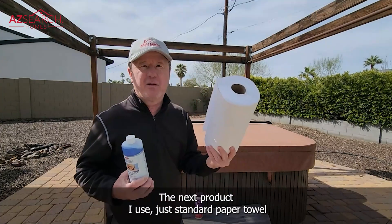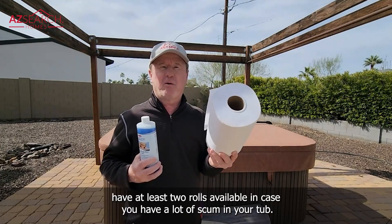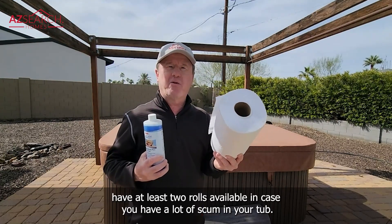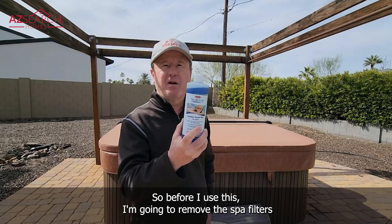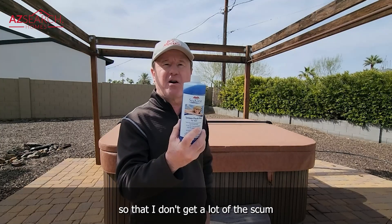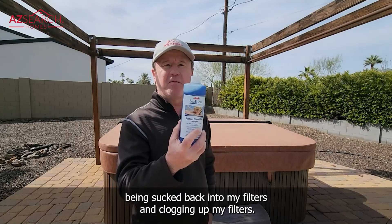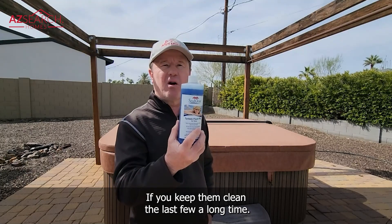The next product I use is just standard paper towel. Have at least two rolls available in case you have a lot of scum in your tub. Before I use the spa clear, I'm going to remove the spa filters so that I don't get a lot of the scum being sucked back into and clogging up my filters. The filters are very expensive — if you keep them clean they'll last you a long time.